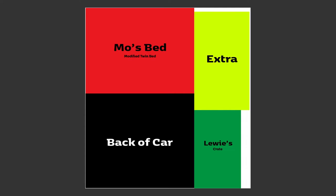We're going to cut four beds out of this king size mattress. Number one is Moe's bed at the top — a modified twin size so we can use fitted sheets to cover it. The back-of-car piece is more of an adventure; we're not quite sure it'll work but we've got foam so we'll give it a go. Then we have Louie's crate piece, which is also a bit small given how thick this mattress is. And we'll keep the extra — it's always good to have extra.